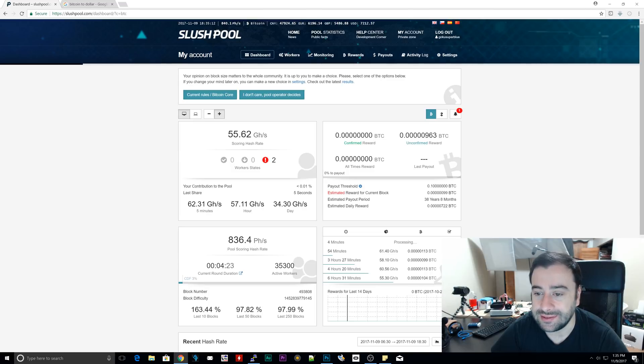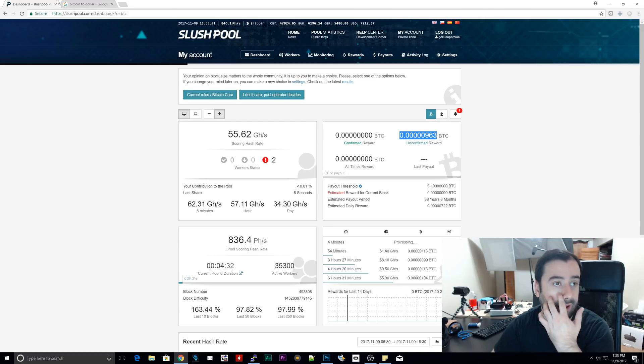It's like 0.0000963 Bitcoin. So if I copy this and paste it here — this is a Bitcoin to dollar converter — for 12 hours of mining with the Raspberry Pi and the Antminer U3, I earned about 7 cents. Crazy, right? Now, it was only 12 hours, but 7 cents is not a lot of money.